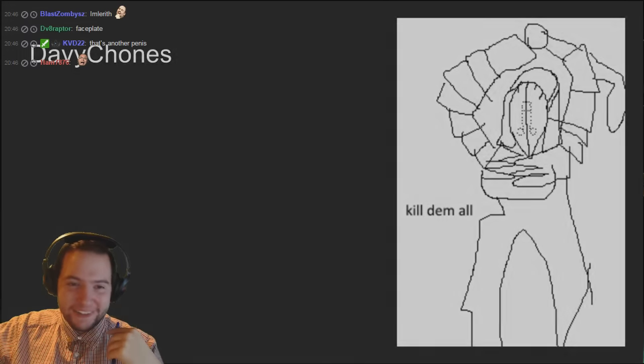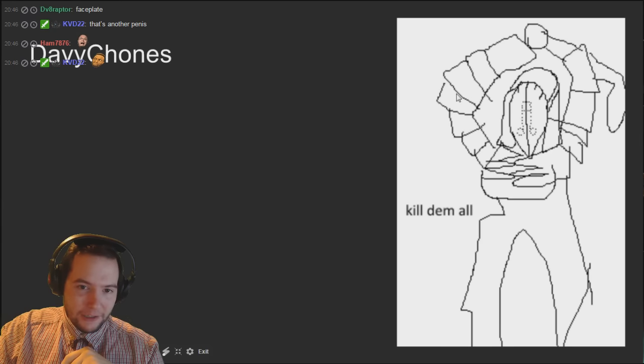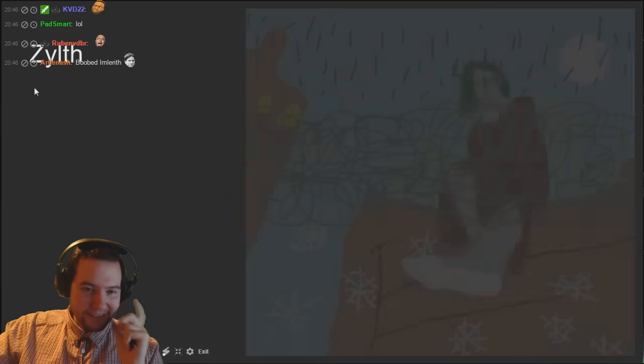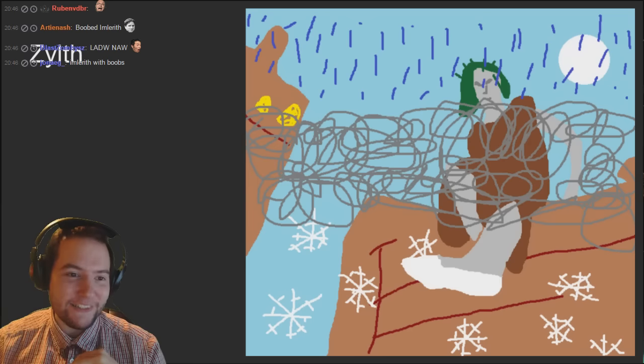Imlereth - I think it lacks a bit of color. How many different arm plates has he got as well? He's got a shoulder pad, arm plate, elbow, second elbow, gauntlet, second gauntlet, fist, and another fist - or is that the other hand? Didn't know.